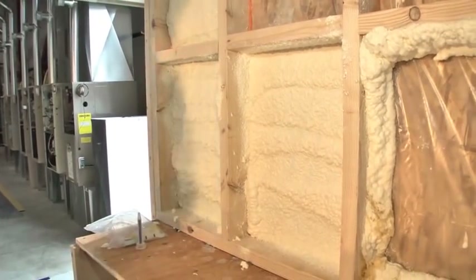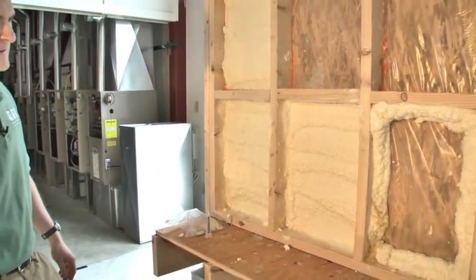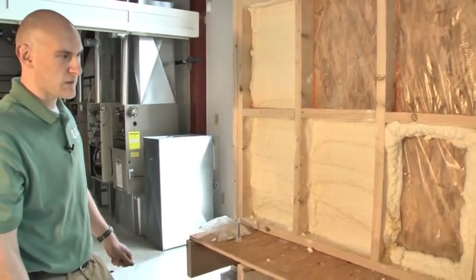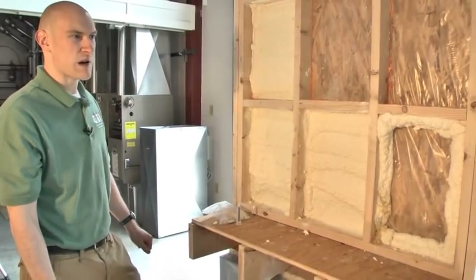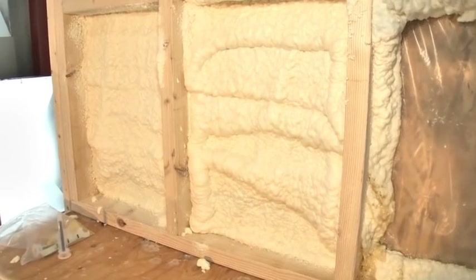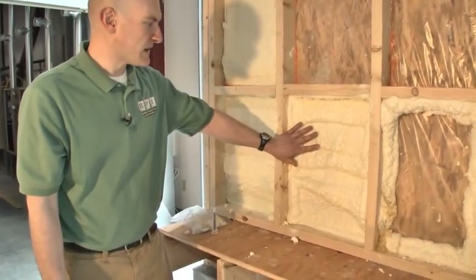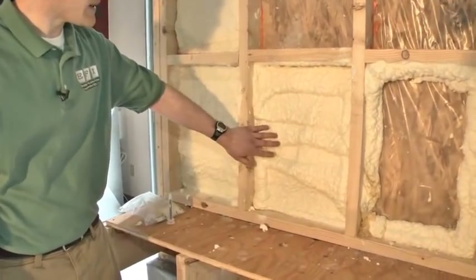A lot of agencies are using this in the mud sill, sill box area, rim joists, knee walls — anywhere that's a real problem area to insulate properly — attic air sealing, and any penetrations. Notice that we just sprayed this and it's already setting up and stiffening.